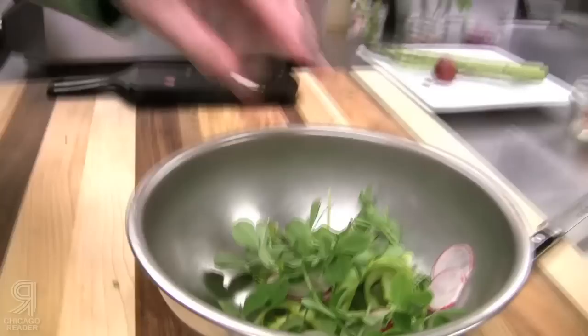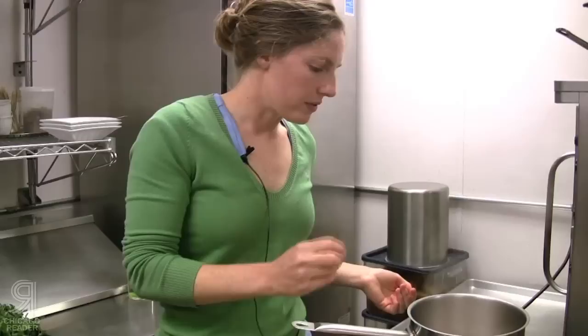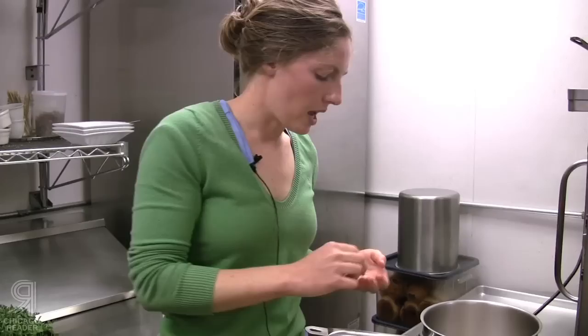And then we'll cut just a couple of pea shoots. These are still a little bit tight — they're a little bit young. It's starting to pick up the flavor of the tea. And the tea has changed — it's opened up, sort of unfurled some, and is kind of steeping in that liquid.